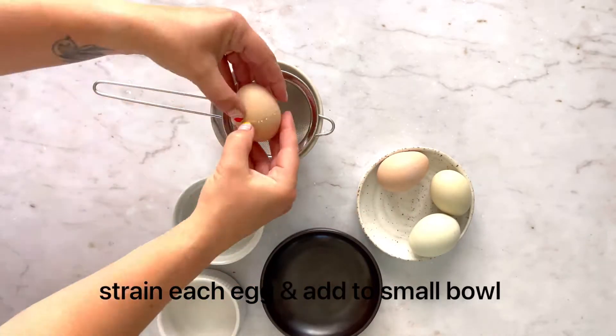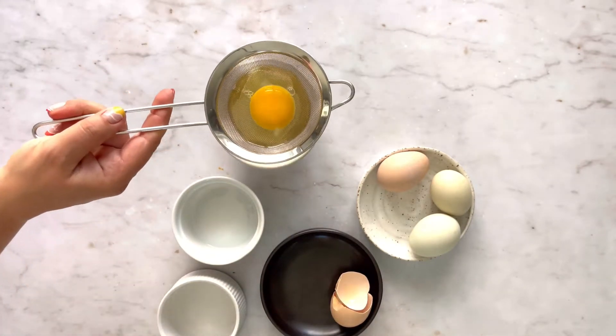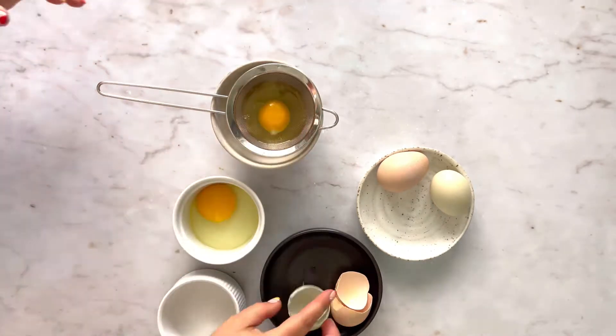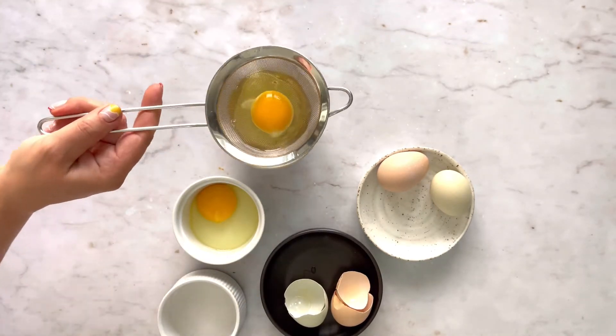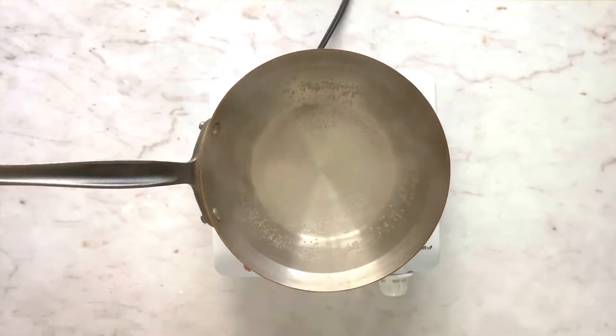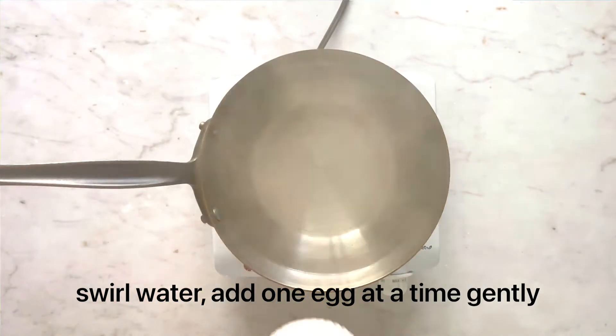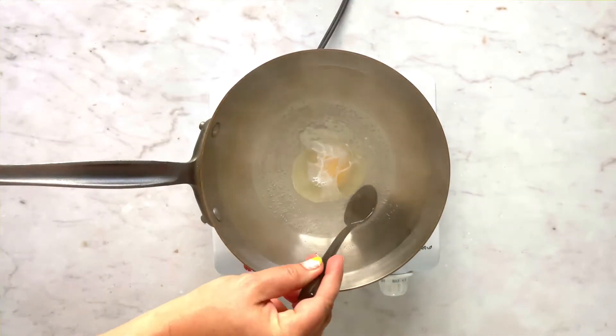Add each egg to a fine mesh strainer, shake it a little bit to remove any extra egg white, and then add to a ramekin. Bring water to a boil, add vinegar, swirl with a spoon, and add each egg gently, one at a time.